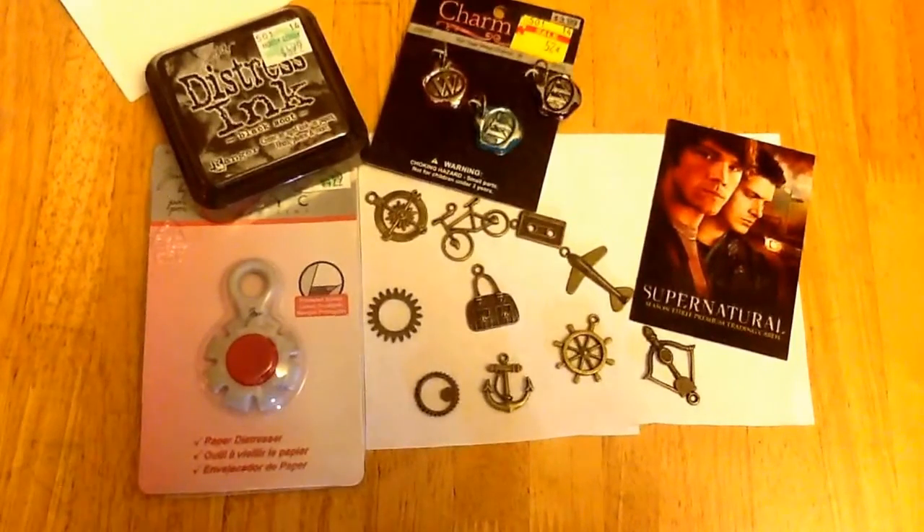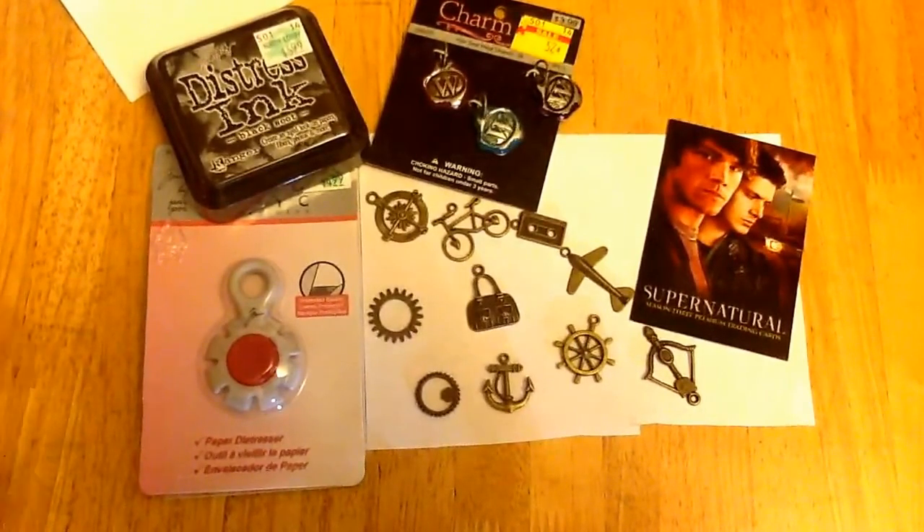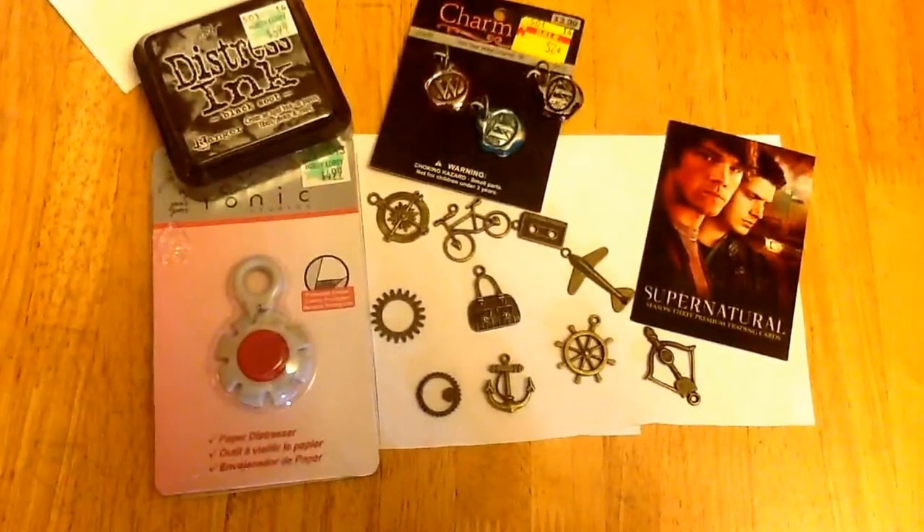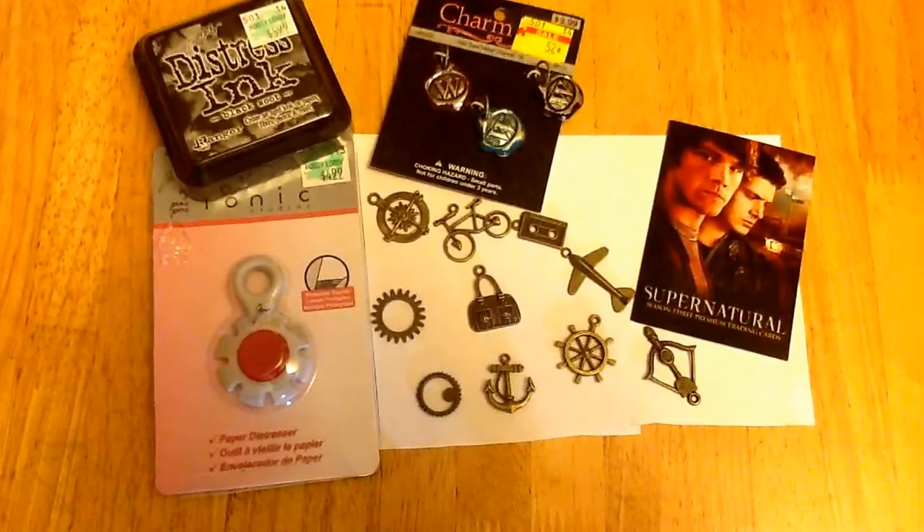In the end, I spent $25 at Hobby Lobby today, most of which is going to go into the Supernatural box. Obviously the most expensive items — the ink and the shredder — I'll be able to keep using. I have not been keeping track of how much I spend on my boxes, because I think that would freak me out.